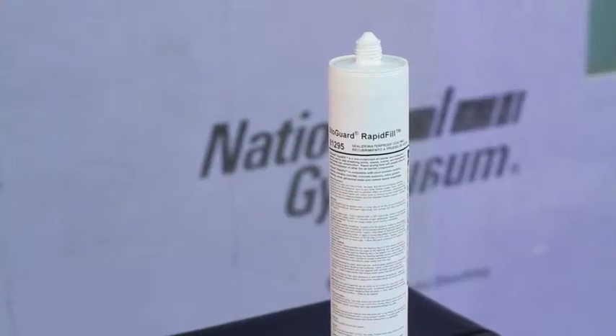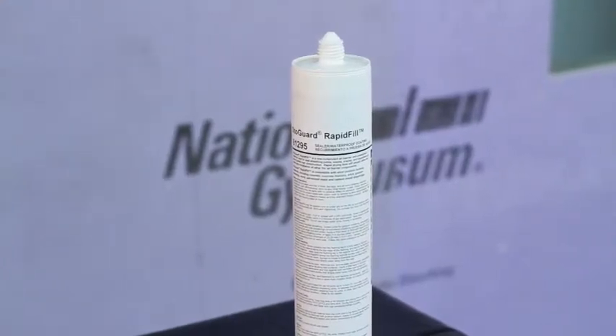StoGuard Rapid Fill may be applied in wet weather and on damp surfaces. However, prior to application, please make sure that surfaces are free of frost, damage, and all bond-inhibiting materials and standing water.